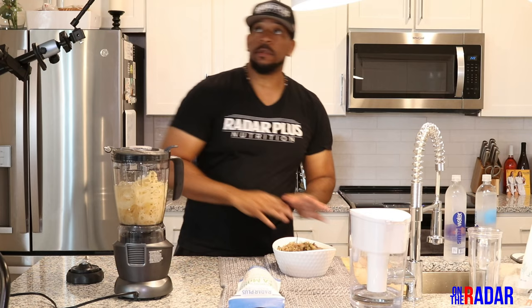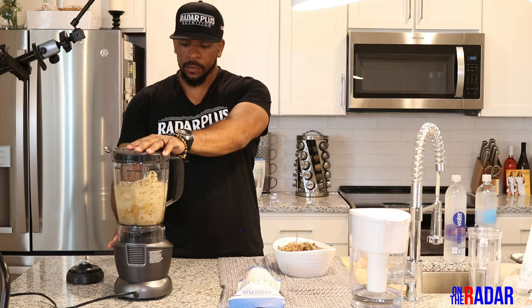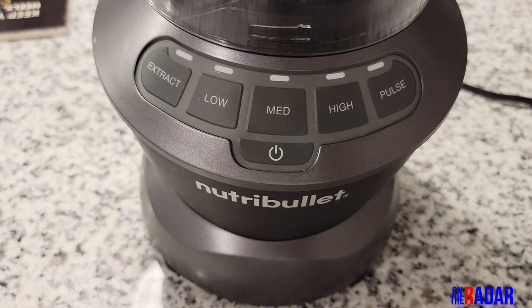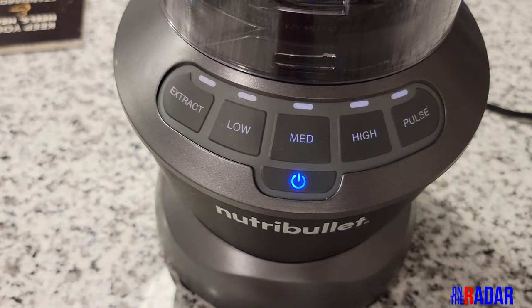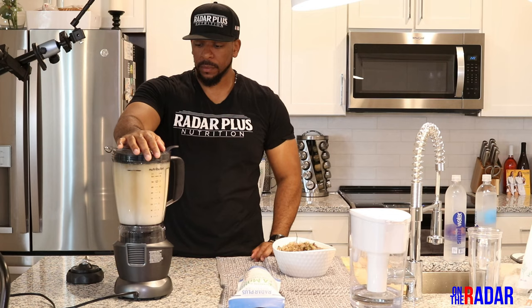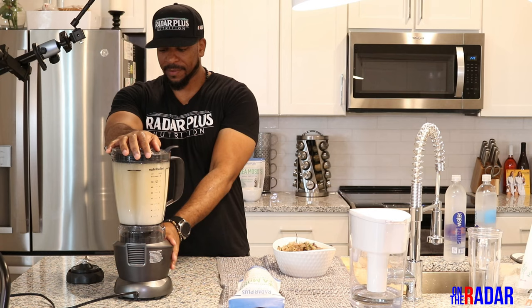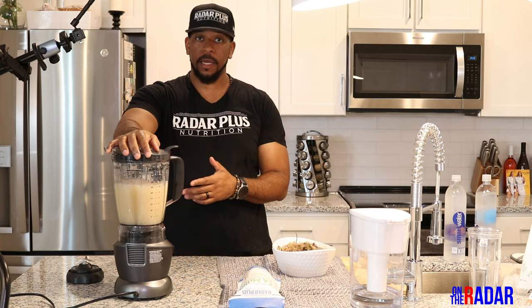This is the first time we're going to use this NutriBullet, so I'm going to start on high and see how it blends. Typically what I do with my sea moss when I'm blending it, I usually blend for about 60 seconds because it takes a little minute to break down.